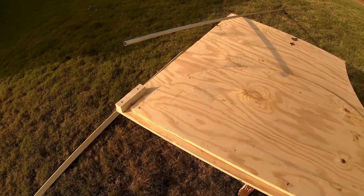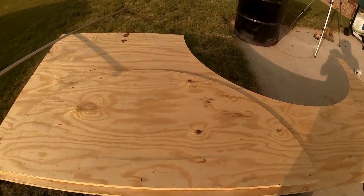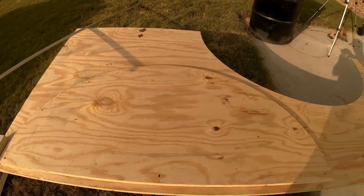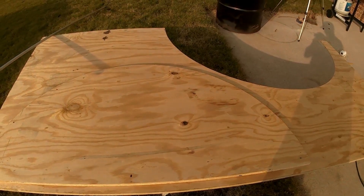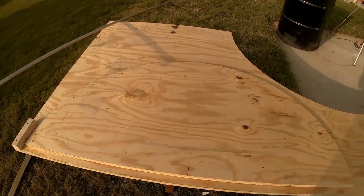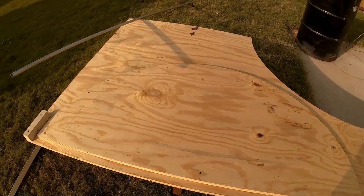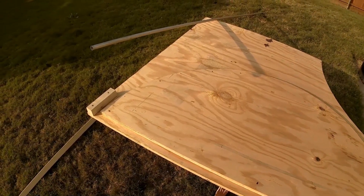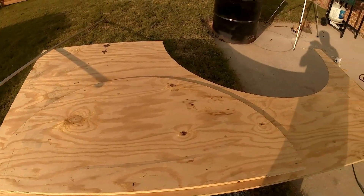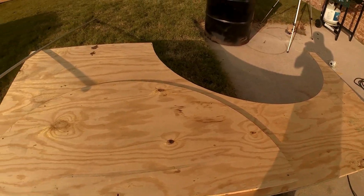So this is my jig for bending my hoop. I stole the idea from some gardeners I found on YouTube that were bending perfectly curved hoops for making tunnel protectors over the tops of their plants. Those guys were using scrap lumber, old pallets, and blocks of wood. But I figured it would be a lot easier and smoother just to get a single sheet of three-quarter inch plywood, cut out half a circle, and then screw it down on the rest of the plywood and bend my EMT around that.